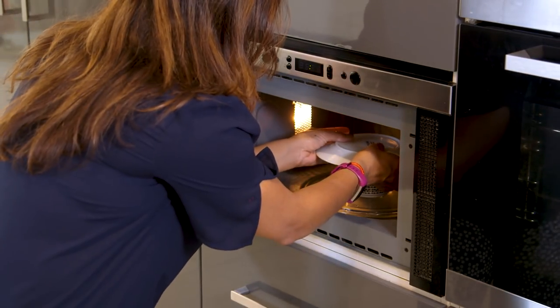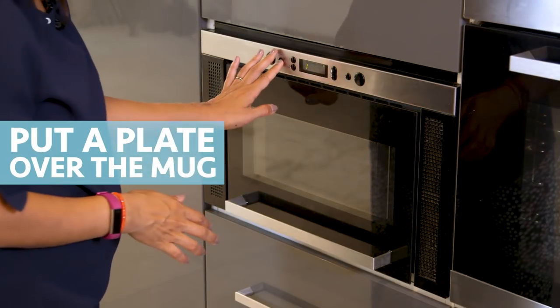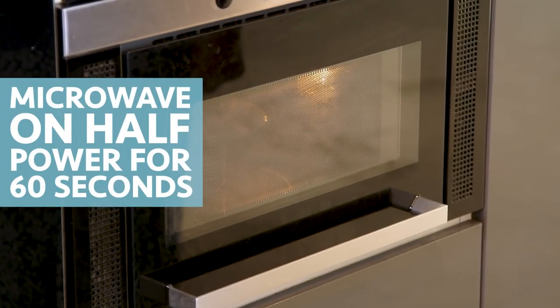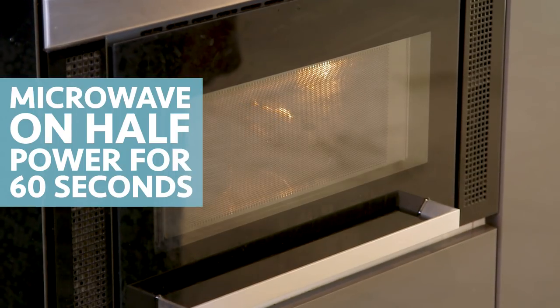We're going to put this in the microwave with a plate on top — that's going to keep the moisture in — and we're going to do it at half power for 60 seconds. We don't want to do it too quickly and destroy the egg; we want to come out with a really lovely poached egg at the end.